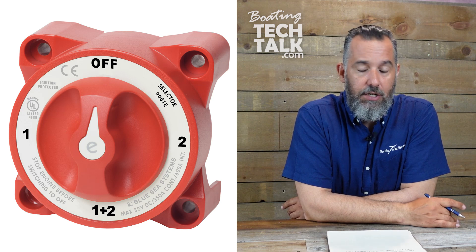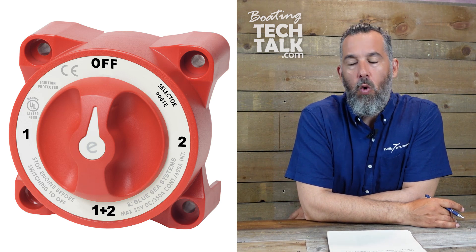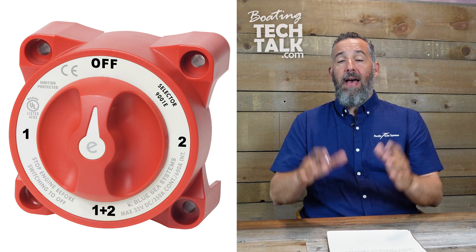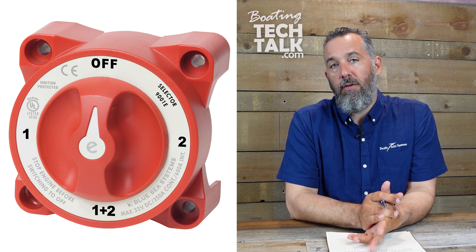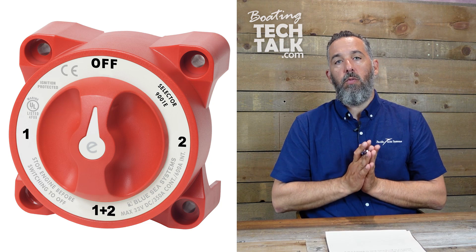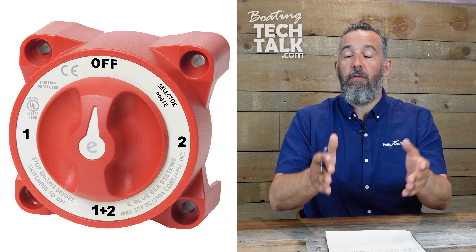Battery switches come in different flavors. There are on-off battery switches. Don is talking about an off-one-to-both switch, or an off-one-to-all switch. It's a battery switch that has three posts: battery one, battery two, and a common post — meaning you can choose to run the whole boat off battery one, battery two, or both batteries.